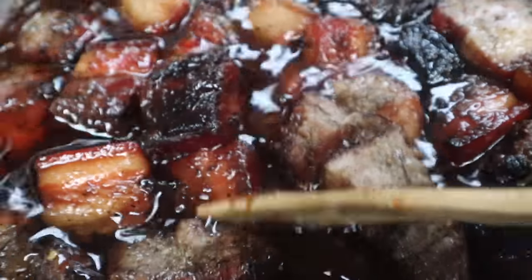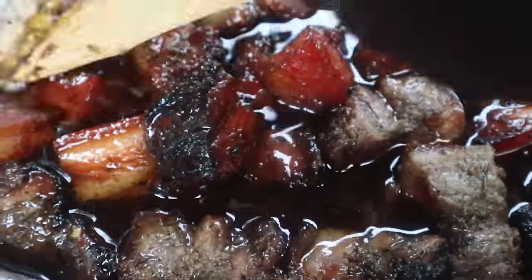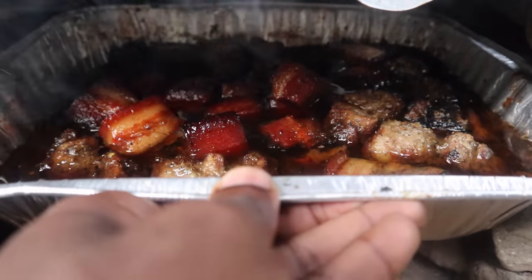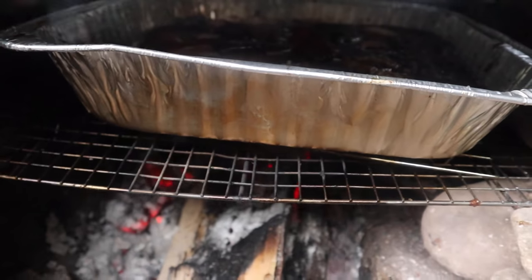I'm going to leave it in there a bit longer so that this boils down a little bit more and gets a lot more sticky. Alright, goes back in there and let that dry down a bit.